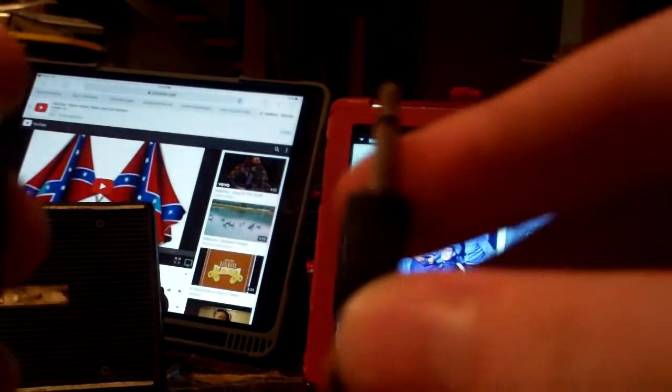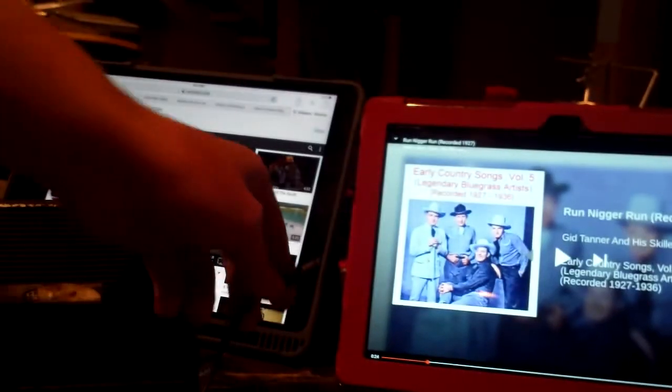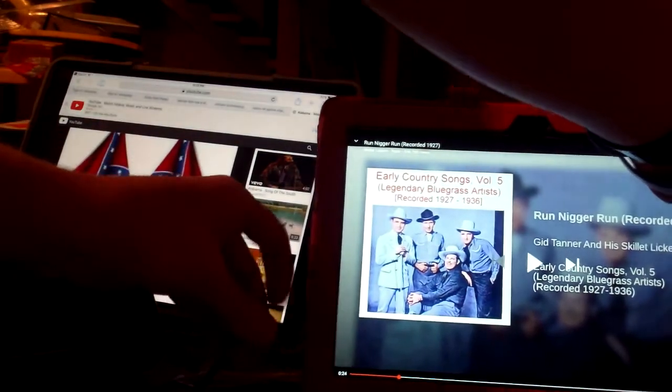I don't know what those lines do, but I know they help with it working — they're like sections of it. Anyway, let's try this old jack. First I'll plug it in here, just so you know it works, cause I've tried it in this one before.